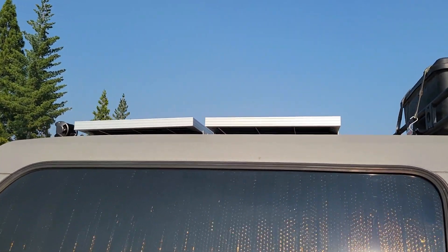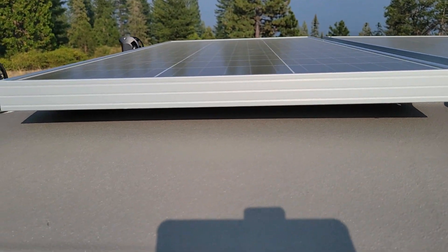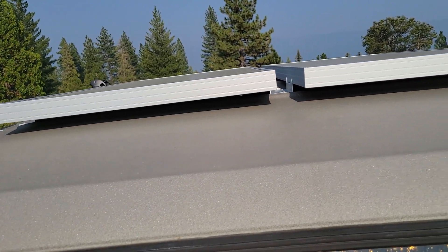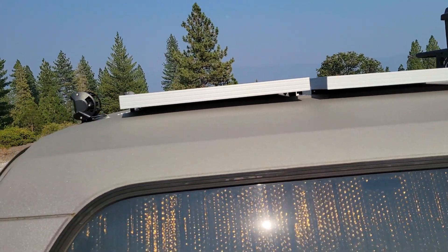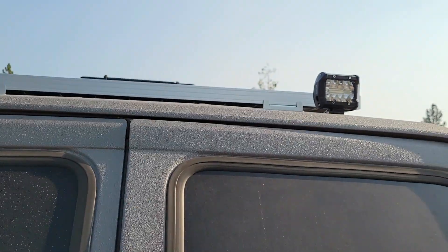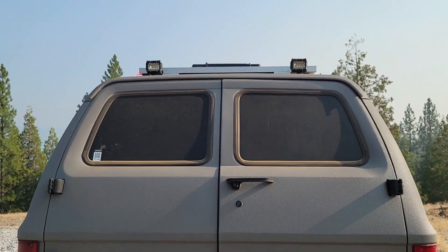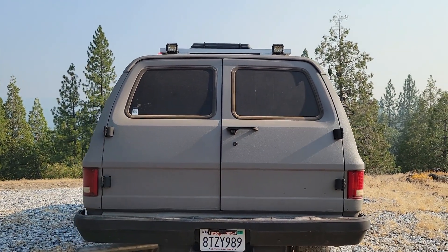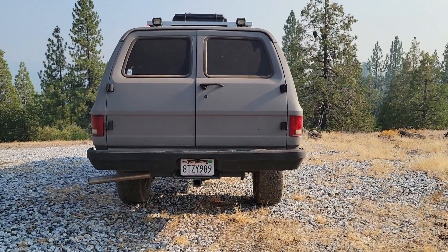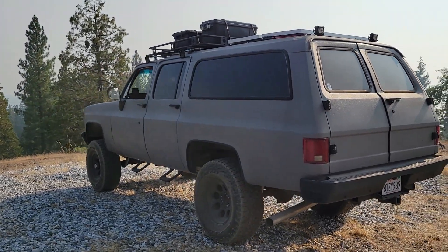Moving right along to this portion of the roof where you will see two Renogy solar panels. Each one of these solar panels is 100 watts for a total output of 200 watts, and they are bolted and secured tightly on the rear part of the roof. In the back there are also very bright LED spotlights controlled with a switch under the dash. These lights are excellent if you are backing up in a dark forested environment, or if you want to open the rear barn doors to set up your kitchen.